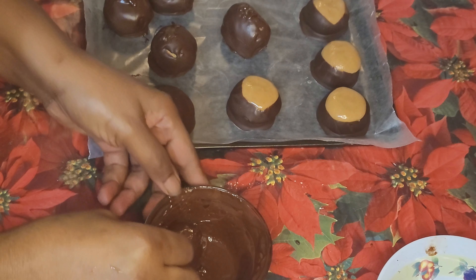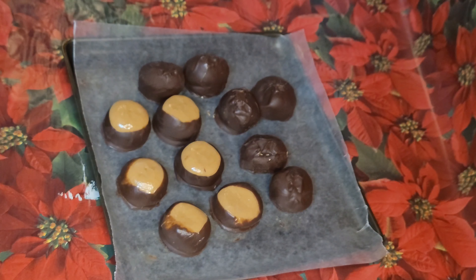This is the last one. My peanut butter balls and the buckeyes are ready. Thank you for making them with me today. Till I see you again — bye bye.